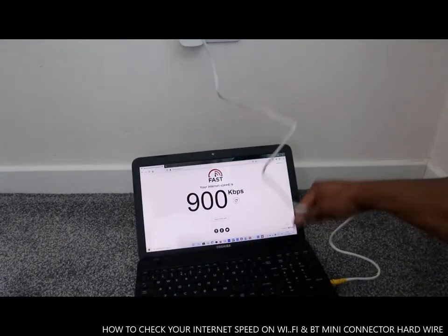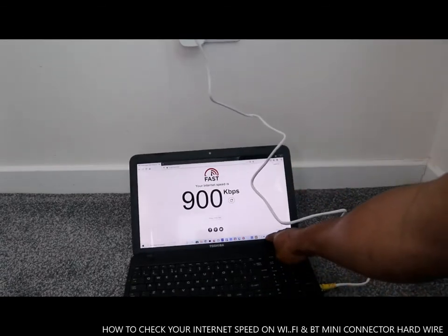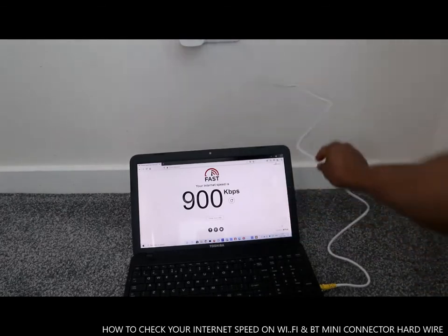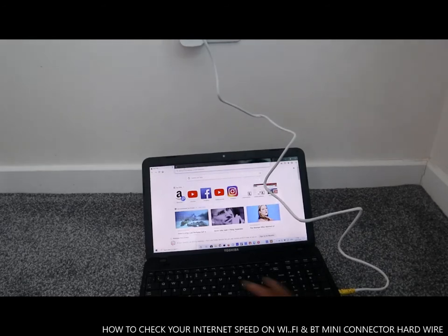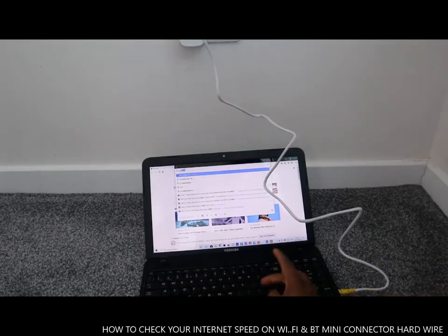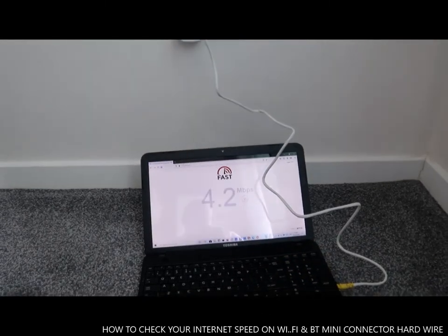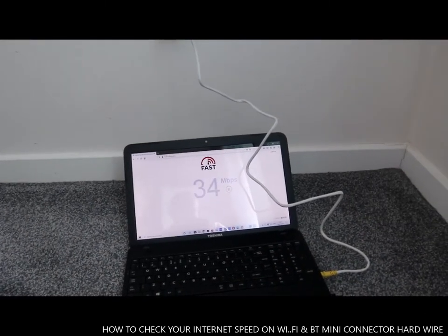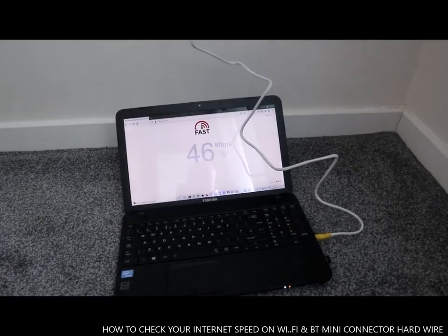Check it out — I've connected it now, it's hardwired. How do you know it's connected? Once you connect it, it will change on screen to show you it's hardwired. Now let's do the speed test again — fast.com, enter.